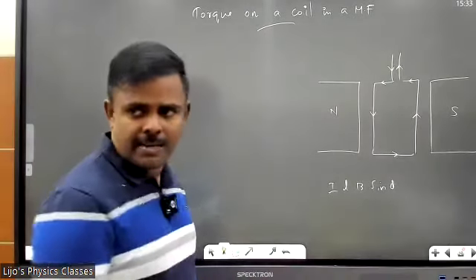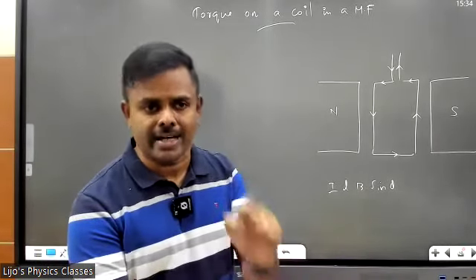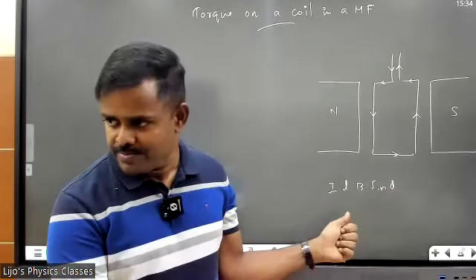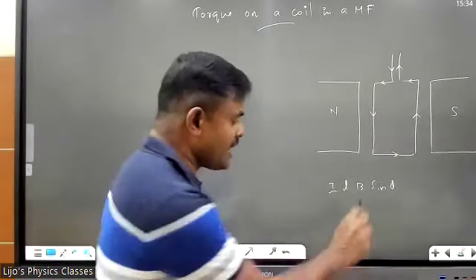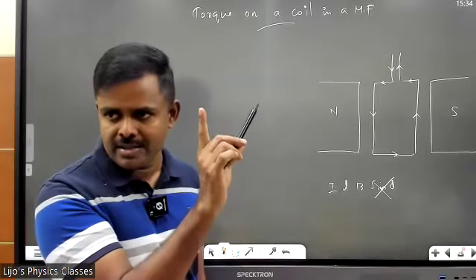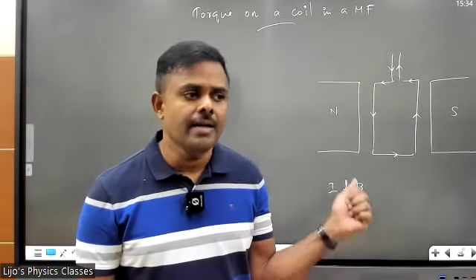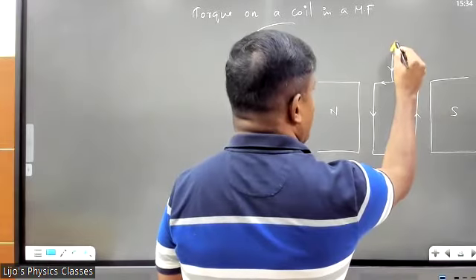Each of these conductors will experience a force: F = ILB sinθ. We learned this yesterday — force on a conductor carrying current is given by F = ILB sinθ, where I is the current, L is the length, and B is the magnetic field. For now, forget about sinθ — we'll make sinθ equal to one. θ will be 90° in all cases, so just focus on F = ILB.